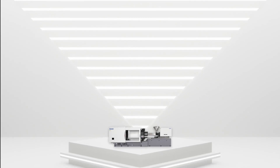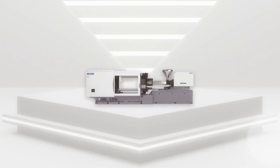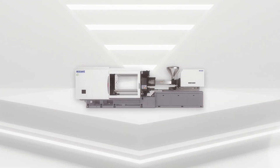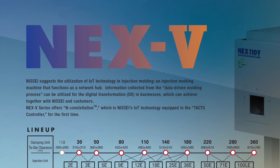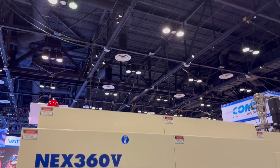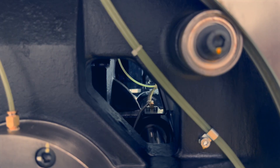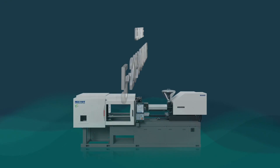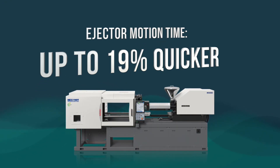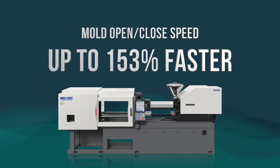The fifth generation of the NEX series, NEX5 series, is the latest development of the horizontal all-electric injection molding machine series in the Nisei lineup, ranging from 30 to 360 metric tons. The NEX5 series raises the bar even further, delivering faster and more precise performance than its predecessors. Cycle time is 5 to 20% quicker, ejector motion time is up to 19% quicker, and mold open/close speed is up to 153% faster compared to the NEX3 series.